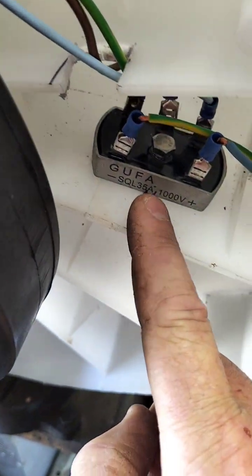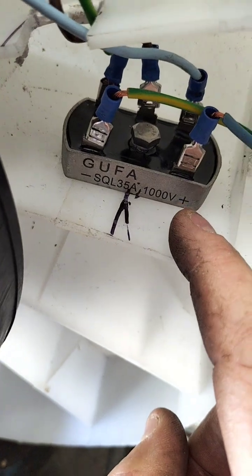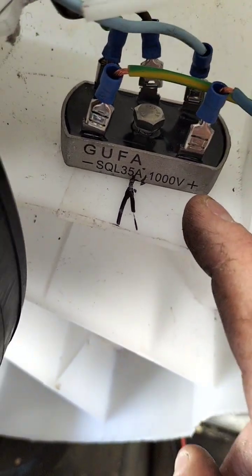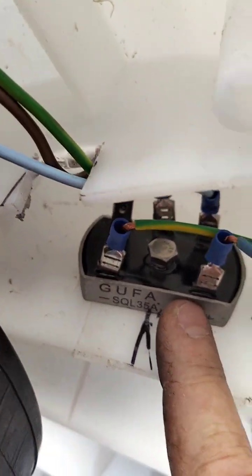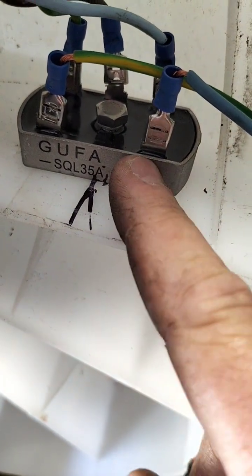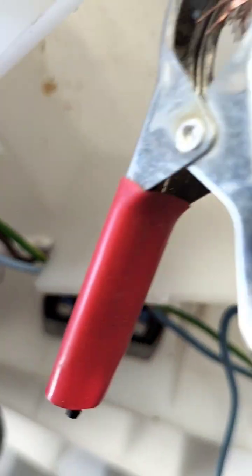But now what we've got is three phases going down to a bridge rectifier. This is a 1,000 volt, 35 amp bridge rectifier from eBay — $10.50 or whatever it was, wasn't much. So we've got the three phases into one side; the bridge rectifier converts it to DC voltage on the other side. Now what we've got is two output wires — one negative, one positive. It doesn't matter which one's which because you'll figure it out with your multitester. This thing can spin either way in the wind and will produce electricity both ways.